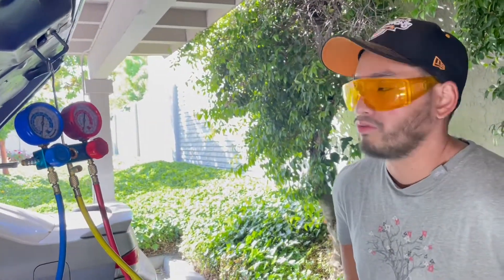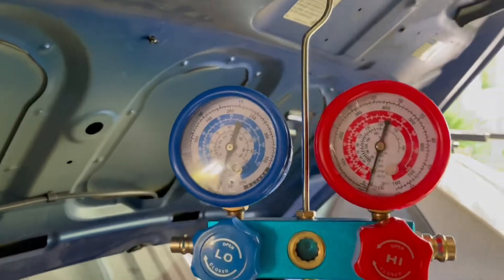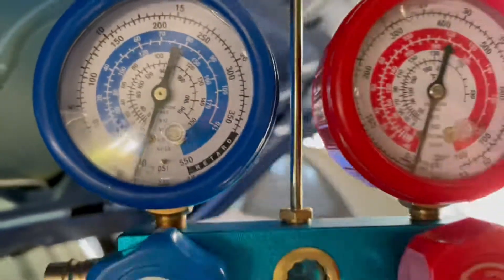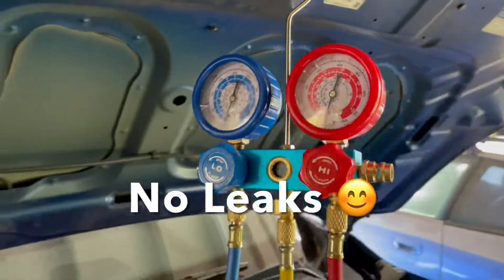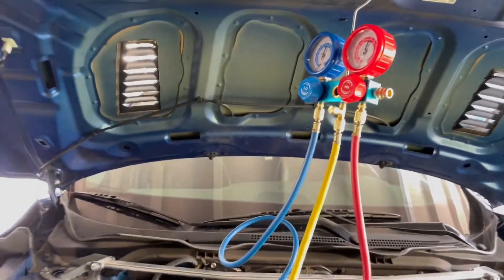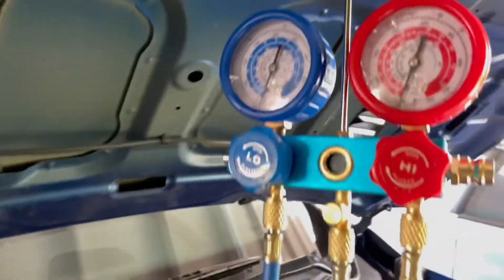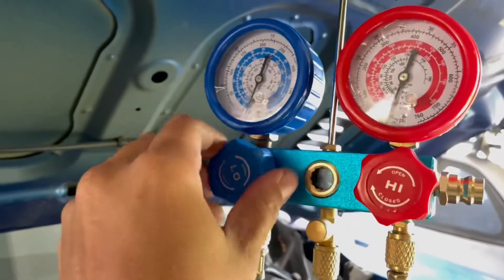So this is about half an hour later — we're still at negative 30 inches of mercury. Let's pull a vacuum for another maybe 45 minutes. I'm going to turn the vacuum back on and open our valves.